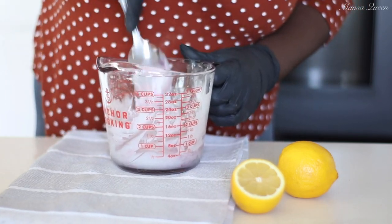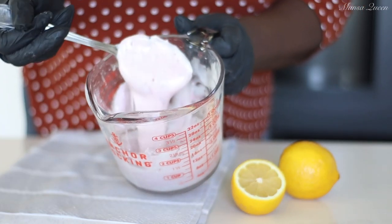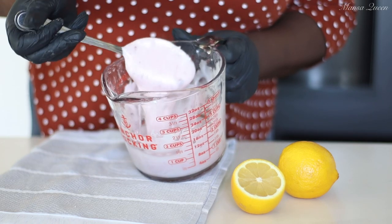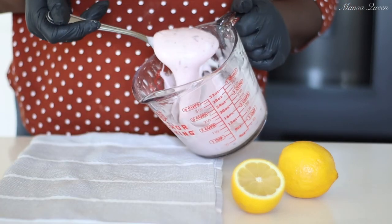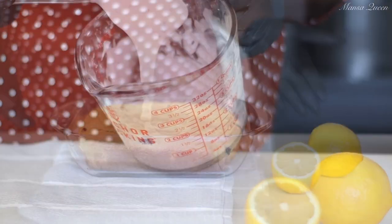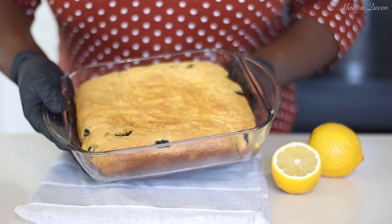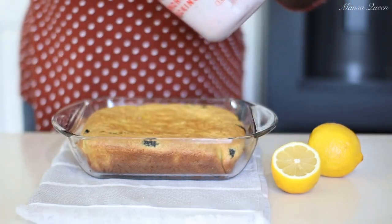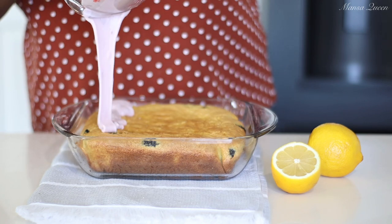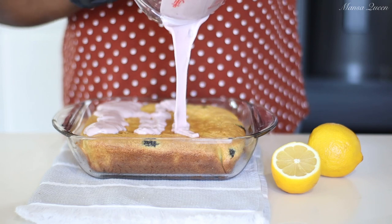The blueberry jelly is optional, but you can see those specks of blueberries peeking through — it's the perfect finishing touch. You want the glaze to be really thick but pourable so it just sits on top of the cake. Once the cake has cooled to room temperature and I've removed it from the parchment paper, I give the glaze a quick mix and pour it over the cooled cake.